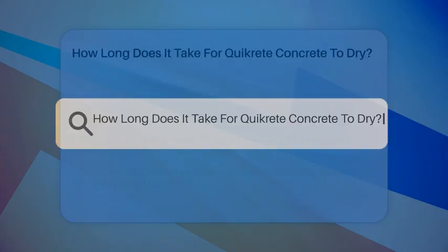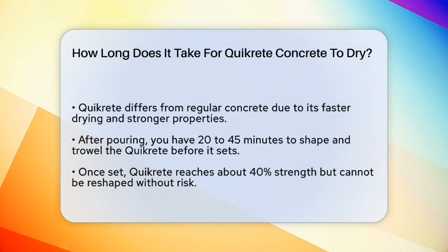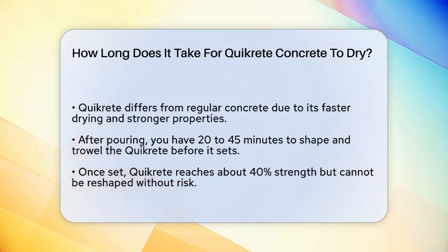How long does it take for Quikrete concrete to dry? If you're working on a DIY project and wondering how long it takes for Quikrete concrete to dry, you're about to get all the answers you need. Let's break it down step by step.